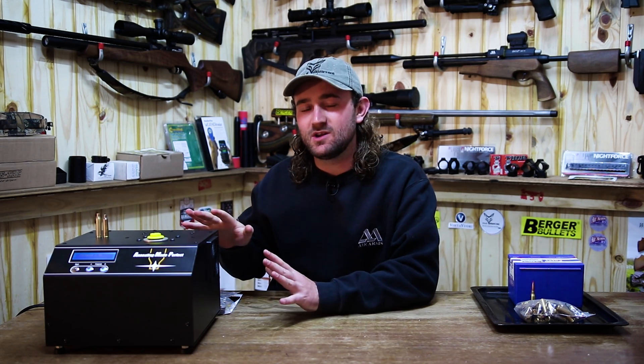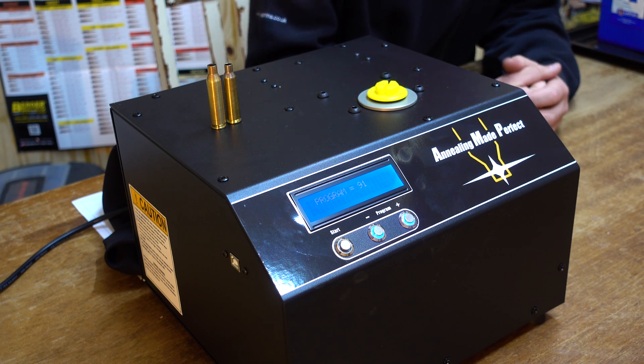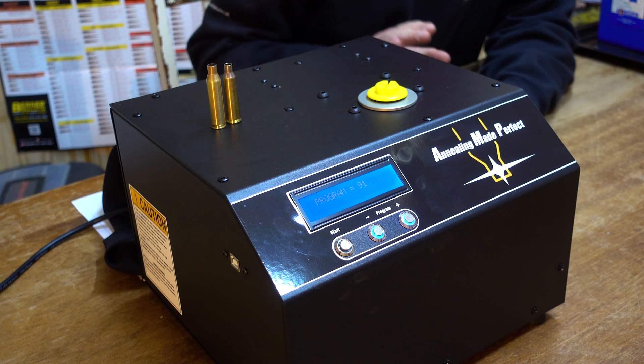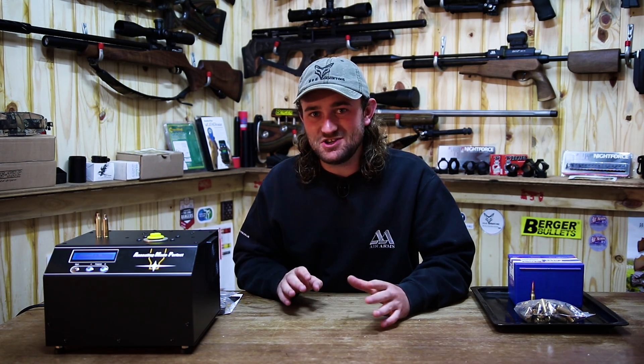Hello and welcome to another gear update, and this one is going to be very interesting and very unique because the machine we're going to look at today is something that I think 80% of you — maybe even more, maybe 90% of you — won't know what this is and what it does. So I'm going to talk about this machine and what makes it different.